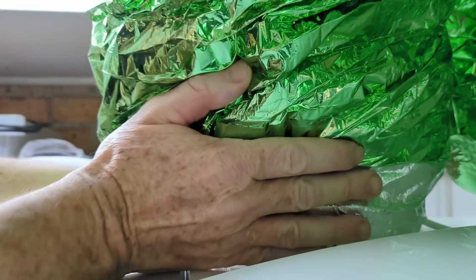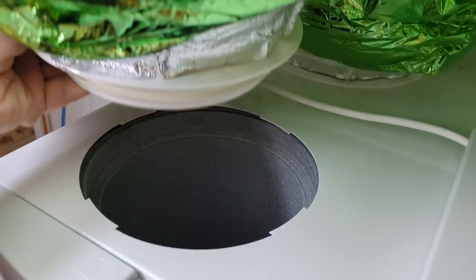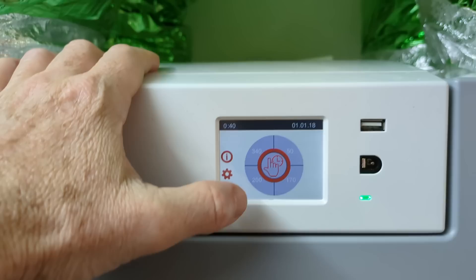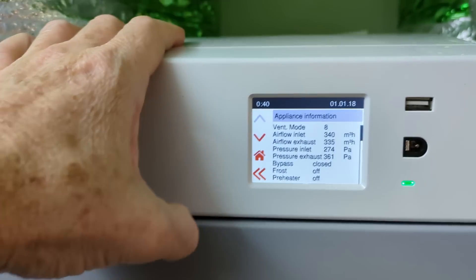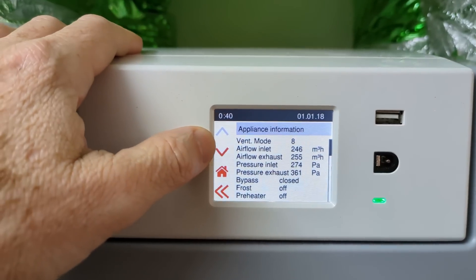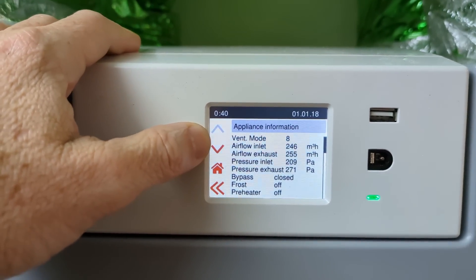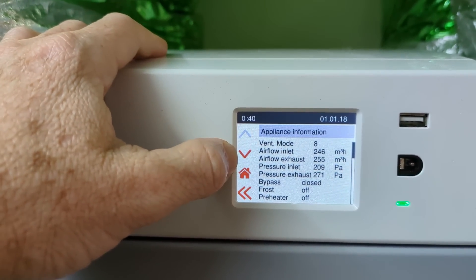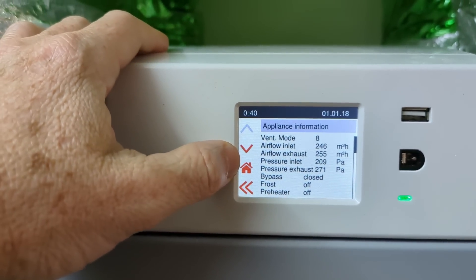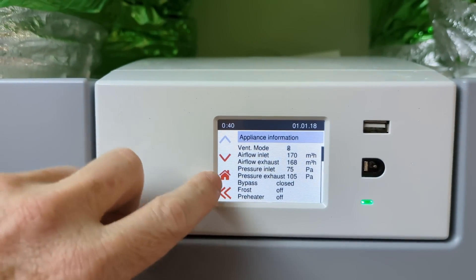These vent outlets actually screw off and pop out, which is really cool — you can see down in there. Let's drop it back to 170. Going into the information screen gives us a whole bunch of stuff: ventilation mode 8 — I don't know what that is. Airflow inlet rate: 246 cubic meters per hour. Airflow exhaust: 255. Pressure inlet is 75 pascals, exhaust is 105 pascals. Temperature inlet: 22 degrees, temperature to outside: 20 degrees. Relative humidity external is reading 0% — not sure why, probably needs an external sensor after I RTFM. Temperature outside: 19 degrees. Humidity at the inlet: 66%. RPM is down at 1600 on the exhaust.